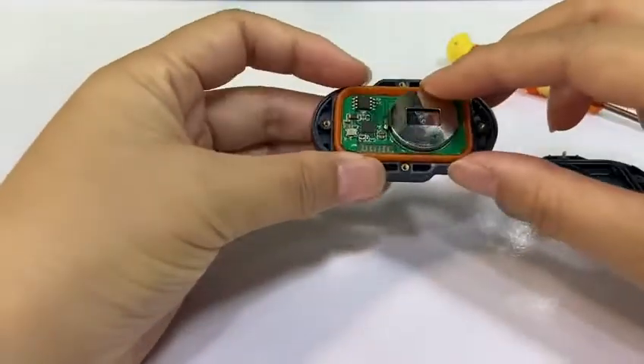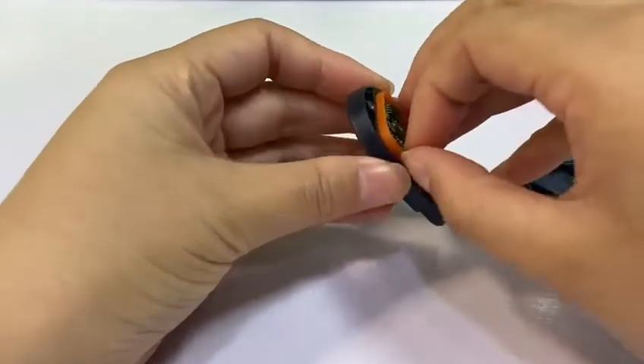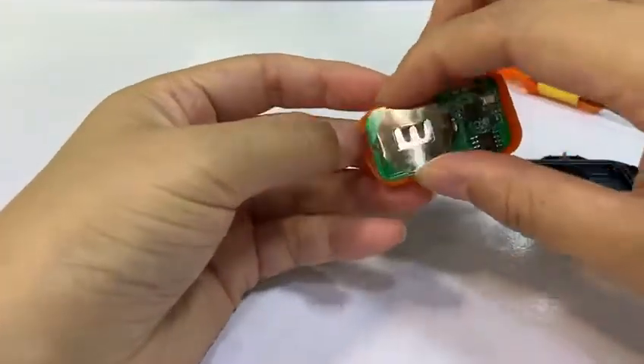And then you can see the battery inside. Take out the battery cover. And also this.